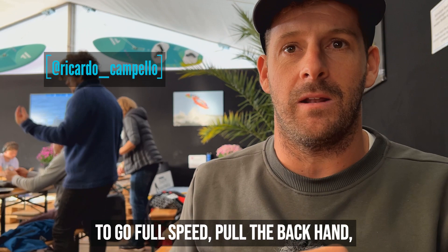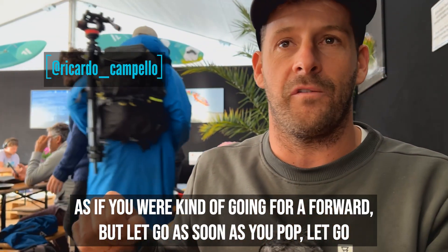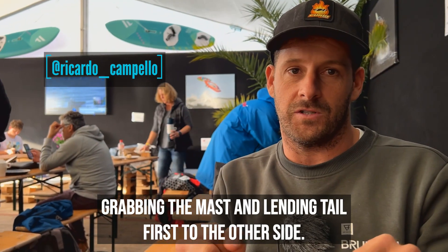To go full speed, pull the backhand as if you were going forward, but let go as soon as you pop — let go of the backhand and grab the mast, landing tail first to the other side.